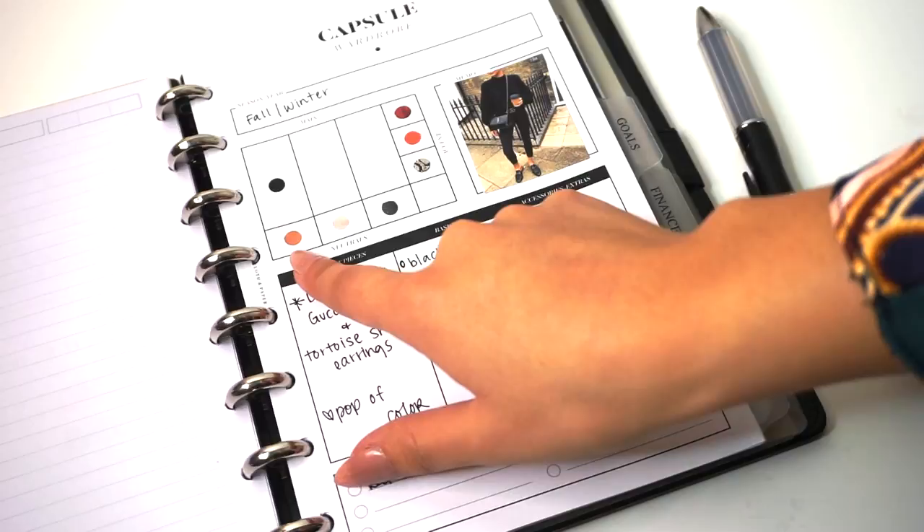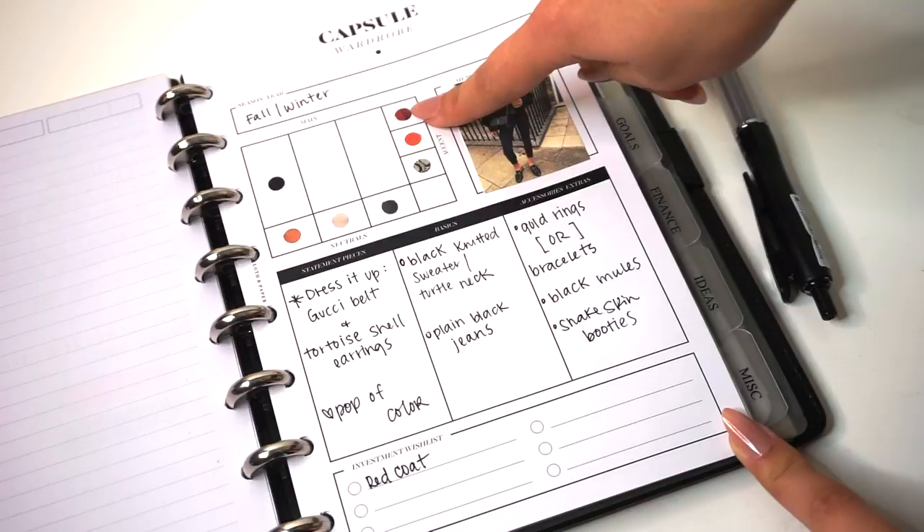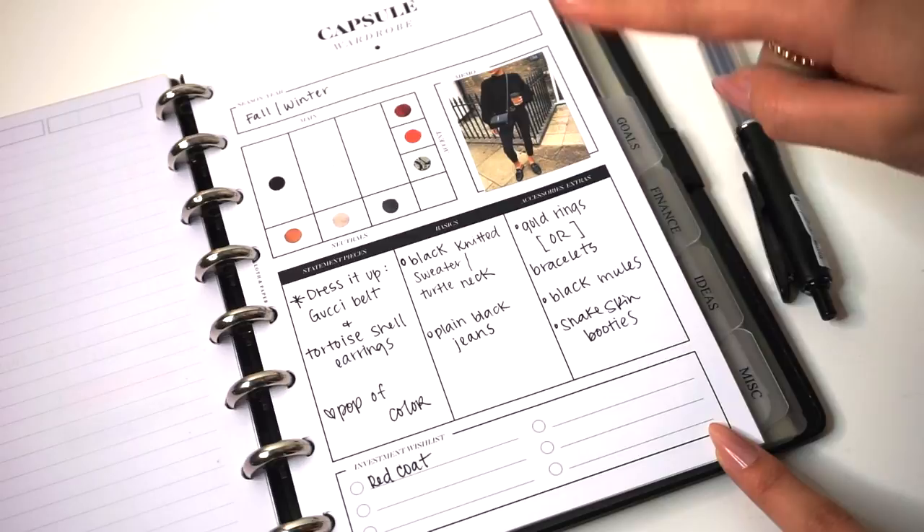For the neutrals I have a really nice burnt orange kind of tan color, a really light cream color, and a darker charcoal. I also have some accent colors: a bright red, a really pretty reddish-orange color, and then snakeskin for boots or another accessory. Down here I have statement pieces, the basics, and any accessories that I have in my closet that I might want to add to this look.